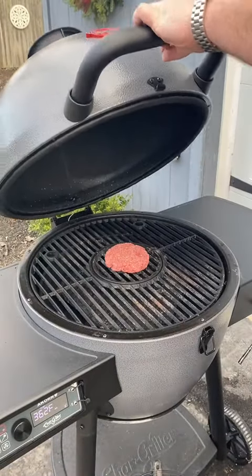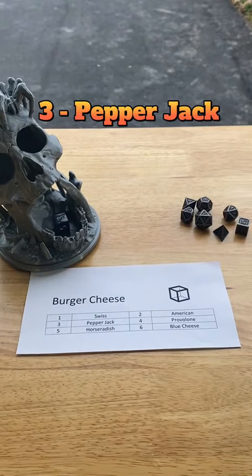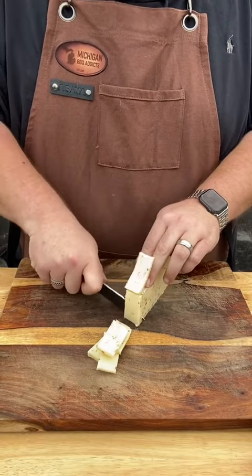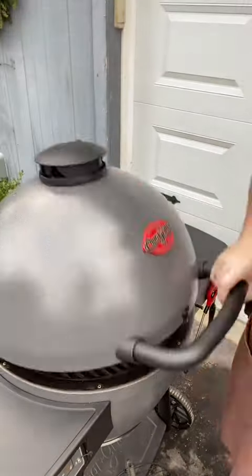We're grilling this thing on the Charred Griller Auto Kamado Grill. Roll for cheese. Three — Pepper Jack Cheese. Pepper Jack is a solid choice for burgers. Don't get that shredded stuff — I like to cut it right off the block. Once you cut off a few slices of cheese, go ahead and throw it on top of your burger patty.